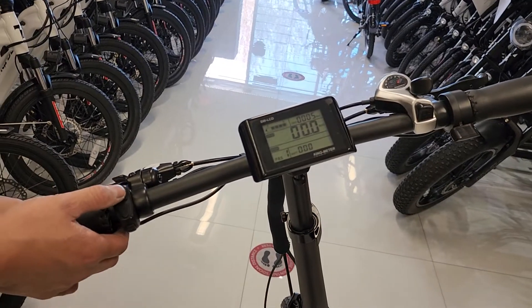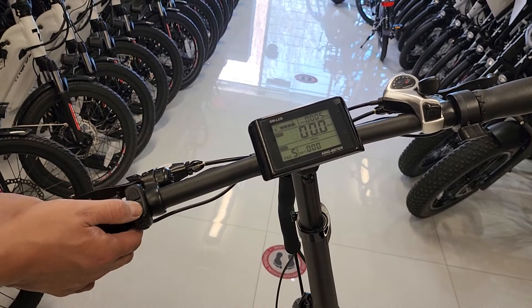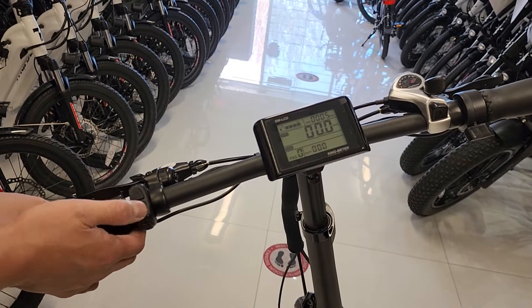You've got 5 level assist, up and down here. 5 is the fastest, 1 is the slowest, and 0 becomes a regular bike.